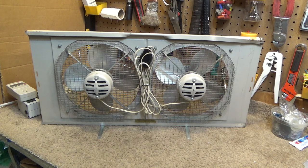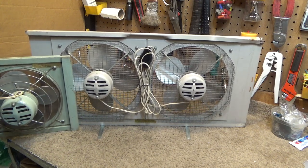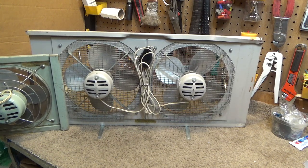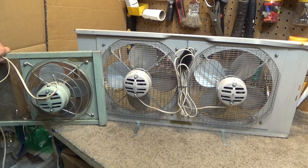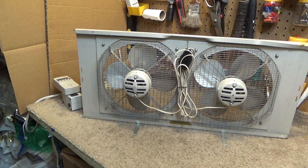Despite a pretty big difference in blade size, it would appear to use the same motor. Here is the smaller one — you can see the motor is the same size but the blade is significantly smaller. In fact, this one is also rated for 0.7 amps, which is curious because power draw should certainly be different with that big of a discrepancy in blade size.